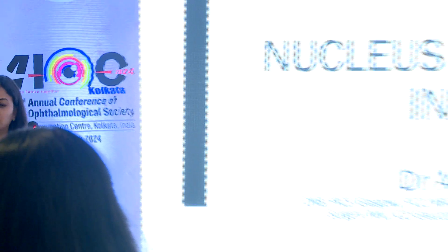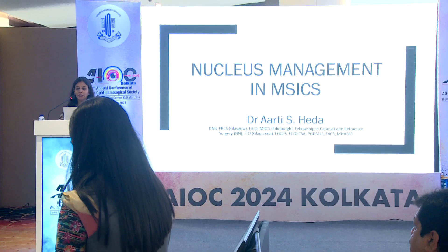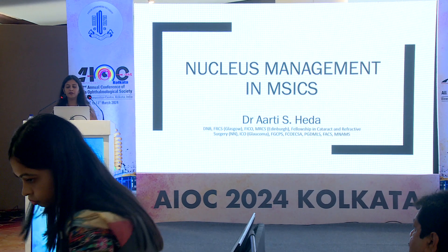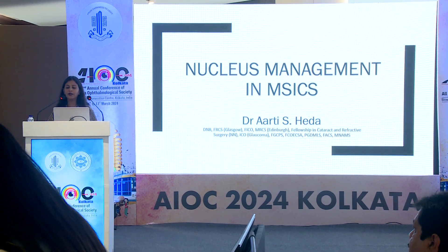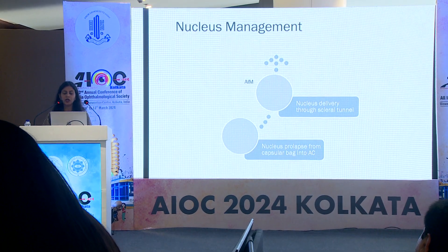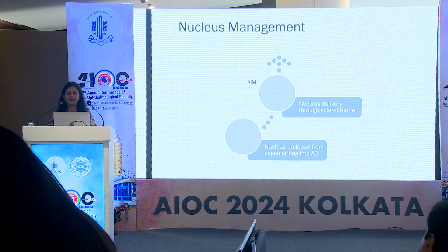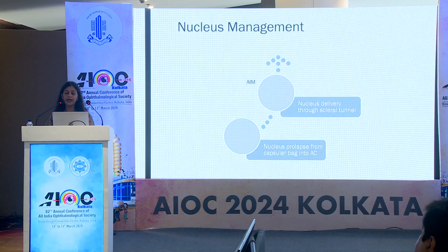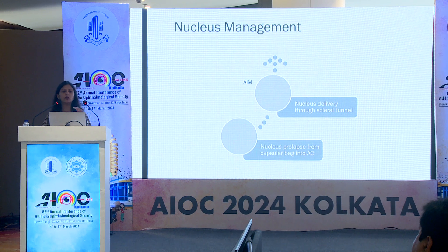Manual small incision cataract surgery is now practiced in both developed and developing countries. It involves the extraction of a complete or divided nucleus from the capsular bag through the capsular opening and then through the corneoscleral tunnel. A number of techniques of nucleus delivery have evolved over time, each with their own merits and demerits. Nucleus management involves basically two steps: prolapsing the nucleus into the anterior chamber, and nucleus delivery through the scleral tunnel.